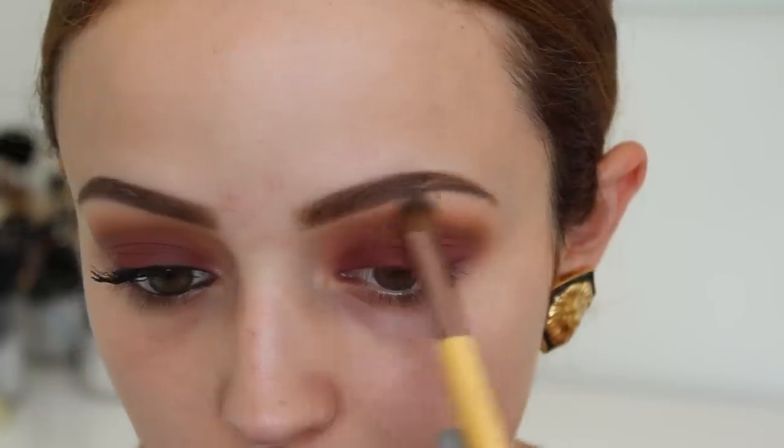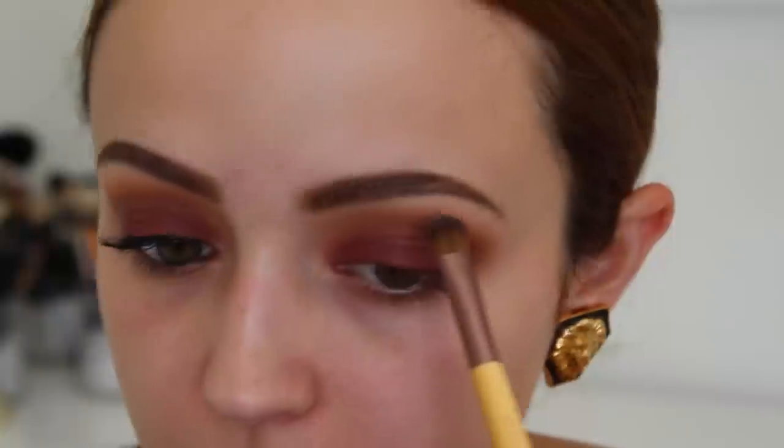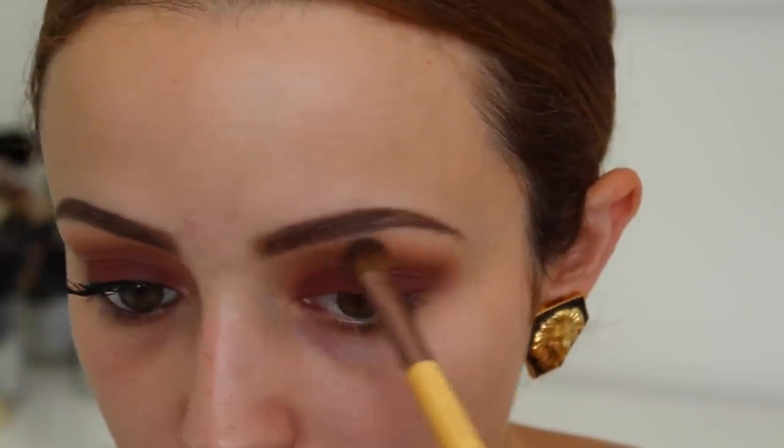I'm going to take White Lies and Vanilla Bean and use them together as my brow bone highlight. Then I'm going to go into Shimma Shimma and put this directly under the arch — well, everywhere — and also on top just to give it more shine and a shimmery look.